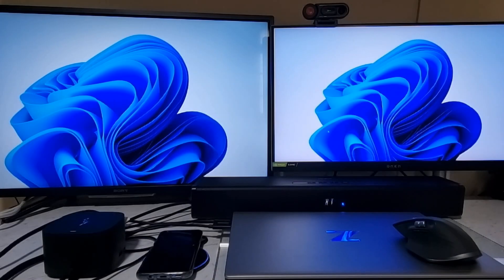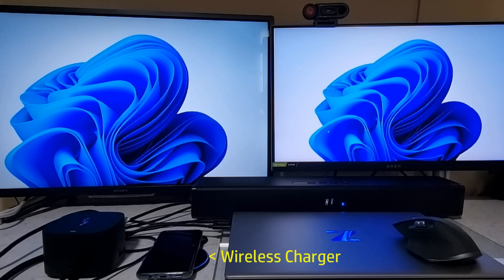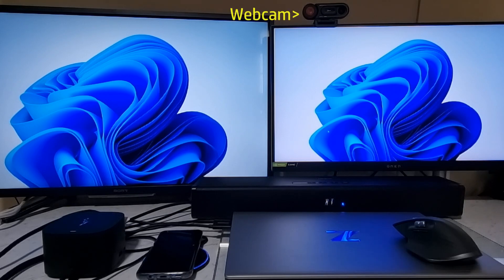This is a setup using the HP Thunderbolt G4 dock. You can see we've got the HDMI and DisplayPort connected to our TV as well as our monitor. We've got our wireless charger where our phone is charging, a USB wireless mouse, a webcam, and a speaker as well.